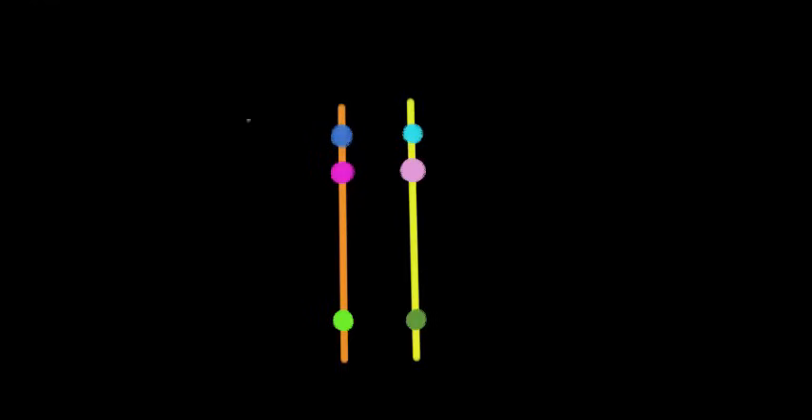Here we have our two chromatids again. Let's say the distance between the purple and green genes is 25 map units — remember, a map unit is the same as a centimorgan. And the distance between the blue and purple genes is 6 map units. So focusing on the purple and green genes: if they're 25 map units apart, and one map unit means one percent recombination, then 25 percent of the time that meiosis happens, recombination will occur with respect to the purple and green genes.